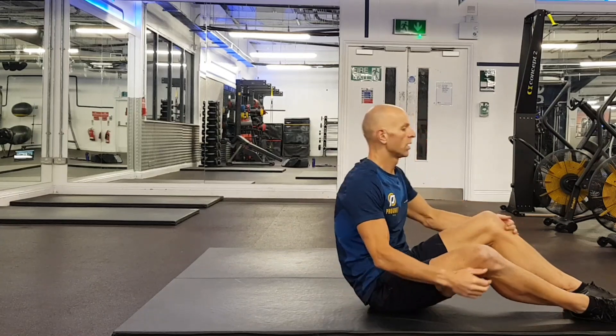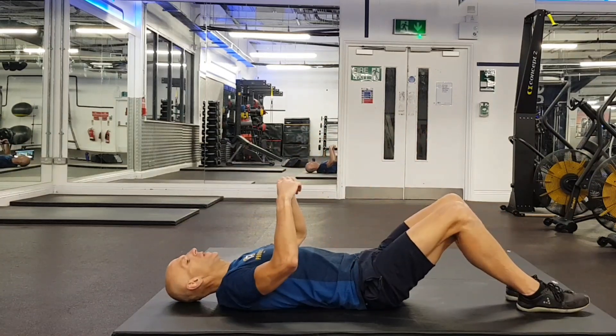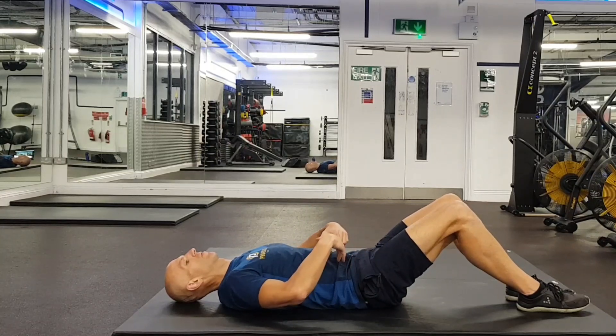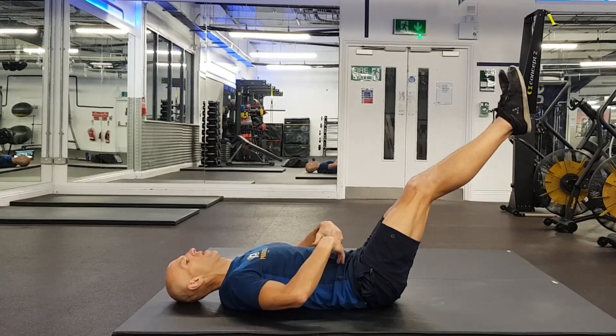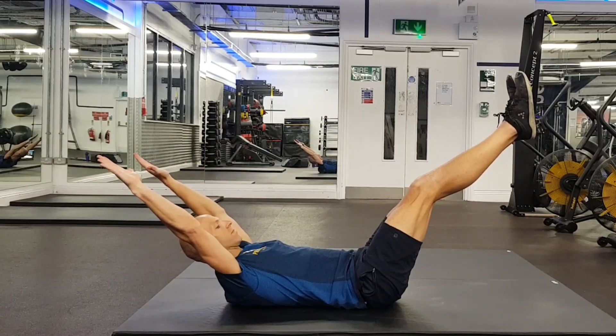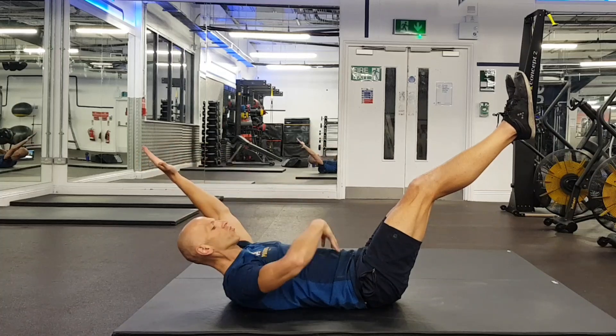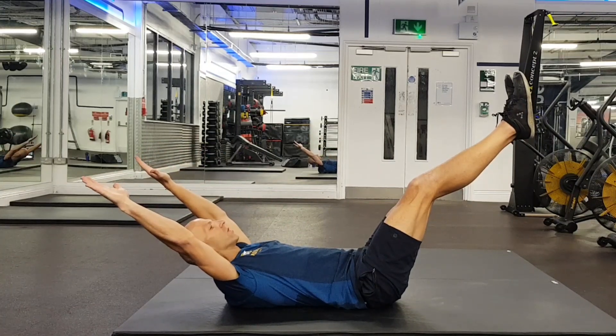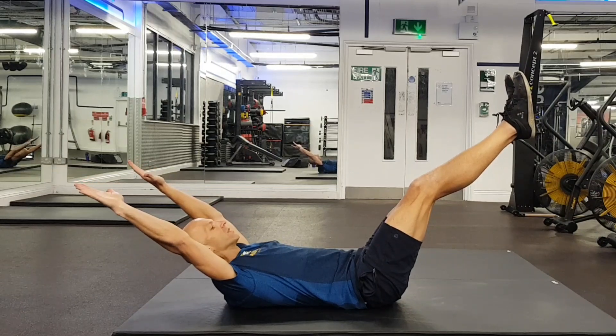Hollow body hold. In the lying position, tilt your pelvis backwards so your lower back is on the floor, then raise your feet, raise your arms, and tuck your chin. All the while, concentrate on drawing your abdominals in and closing the gap between the floor and the lower back, holding in this position.